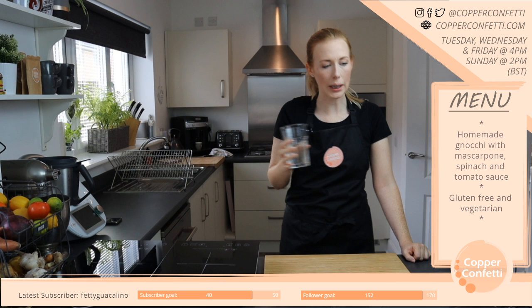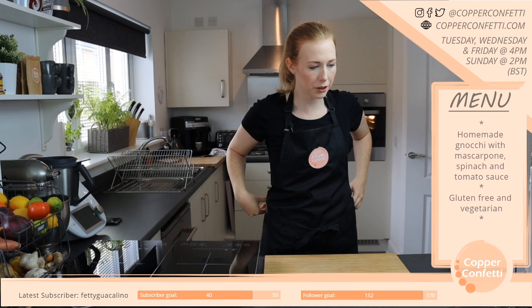I couldn't commit to keto either — I love carbs too much. It would be far too difficult.